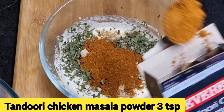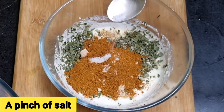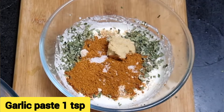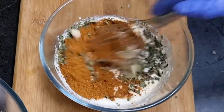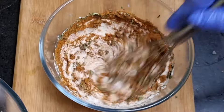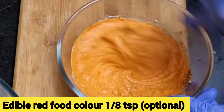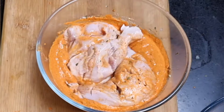Add 3 teaspoons of tandoori chicken masala powder and a pinch of salt. Add 1 teaspoon of ginger paste and 1 teaspoon of garlic paste. We already added salt in the first marination so add very little salt in the second marination. To this add 1/8 teaspoon of edible red food color, but it's optional.